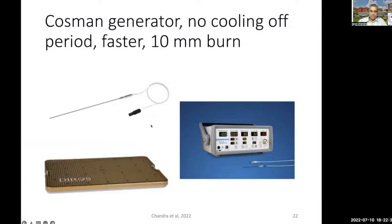More recently, we have switched to Dirose electrodes and found them more effective than the Elekta. Because Elekta is also not currently available, we couple it with the Cossman generator. The reason is it doesn't have a cooling period, it's faster, and produces a 10 millimeter burn. So we are able to perform hemispheric disconnection in fewer number of burns.